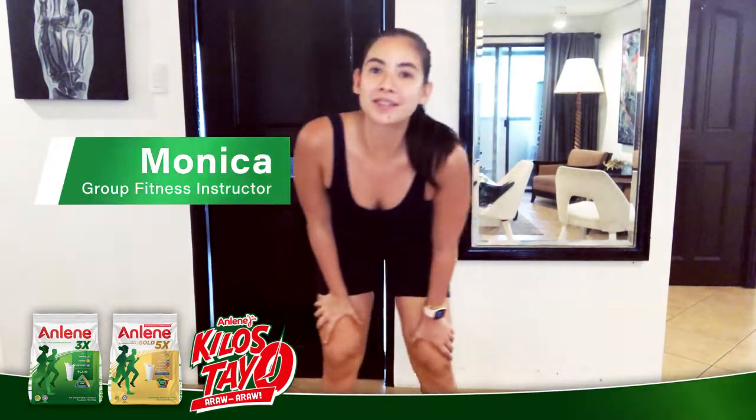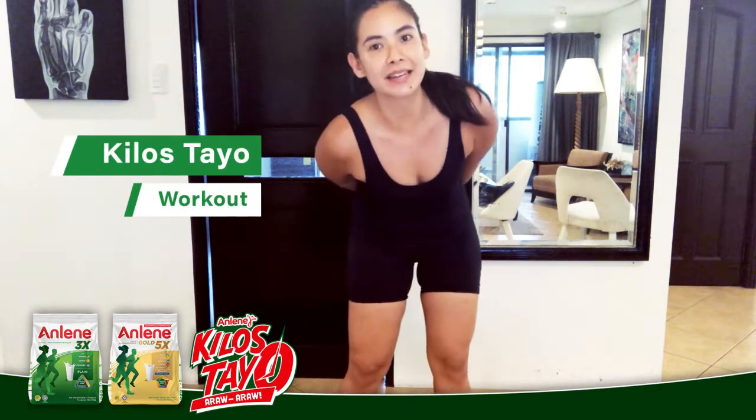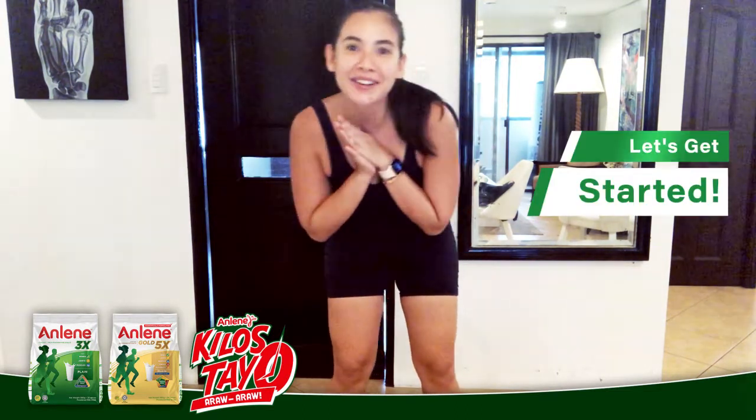Hi, my name is Monica Diesel and I am a group fitness instructor. I'm here to bring you through a simple workout that you can do at home, brought to you by Anne Lean. This is a Tabata style workout. Let's get started.